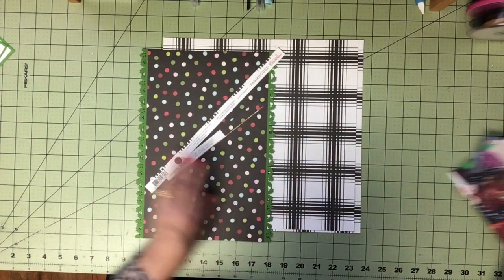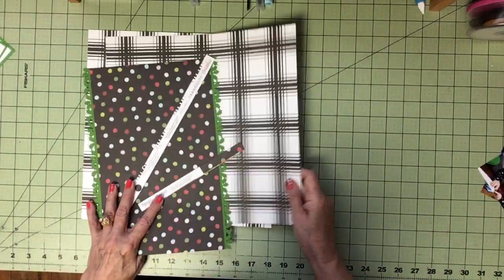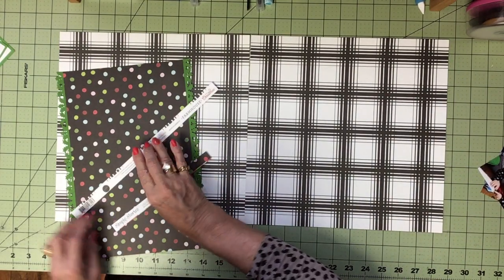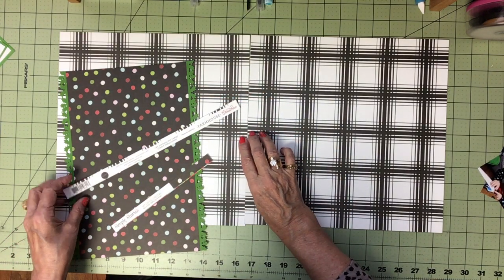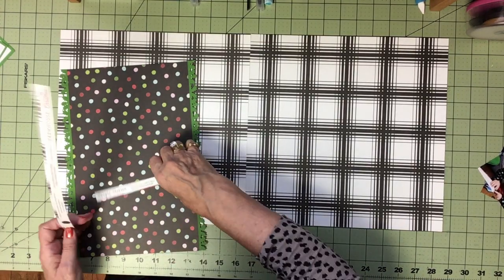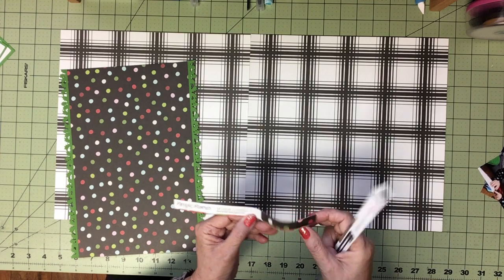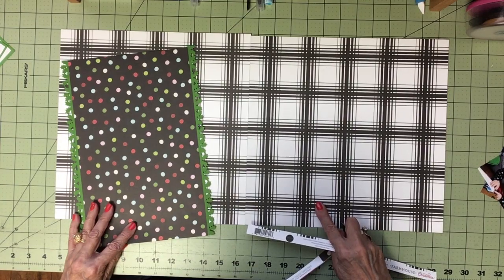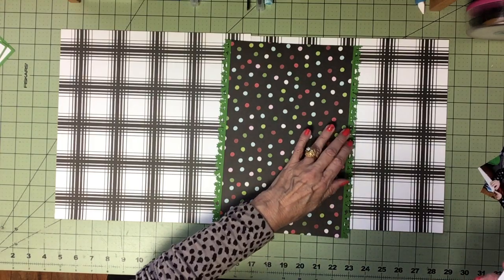For the background I chose this paper — it's from Cartabella Farmhouse Christmas. This polka dot paper is Simple Stories Making Spirits Bright Say Cheese Christmas. These line up perfectly at the bottom and I've already added a holly border.